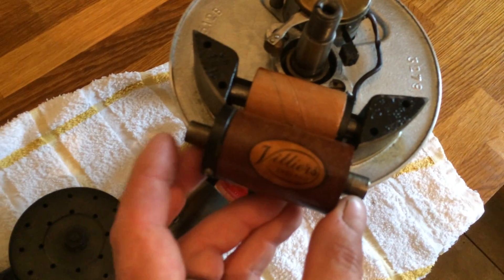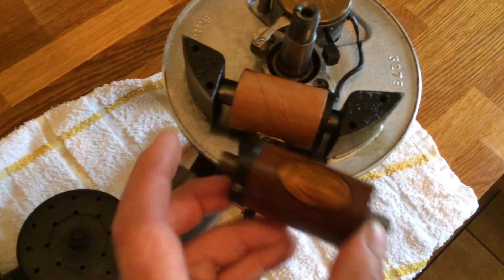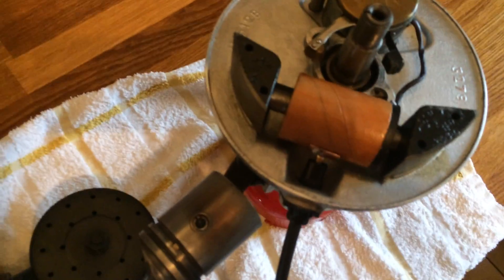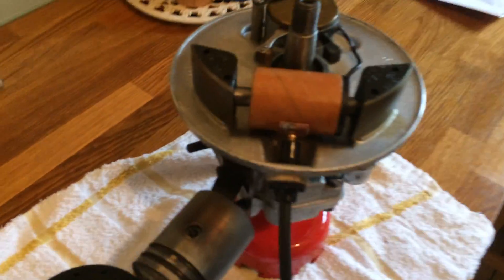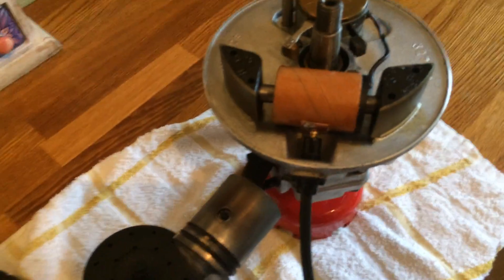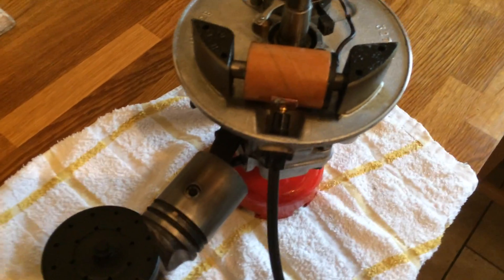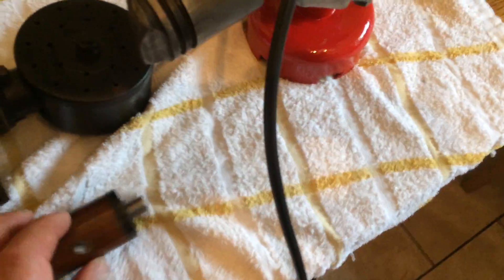But as NPMack pointed out, you can do it — with a bit of fiddling around you can adapt these. The original Villiers coil has got a pad here — I'll just show you what I mean.